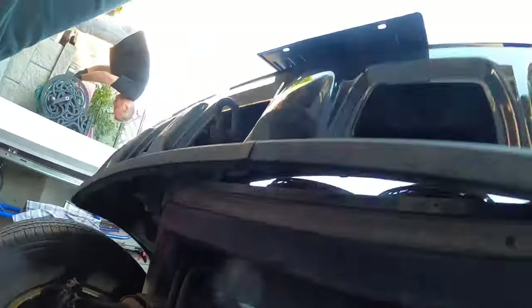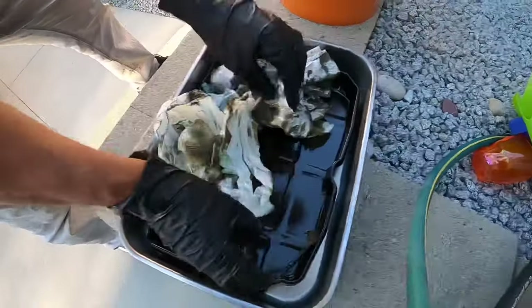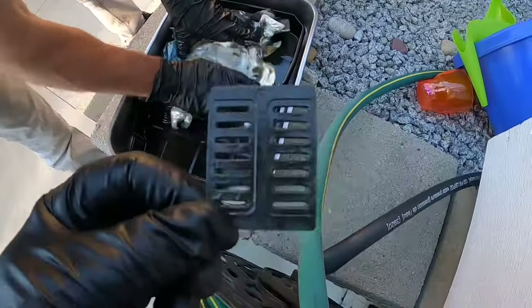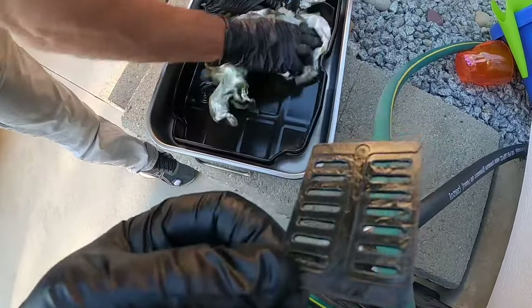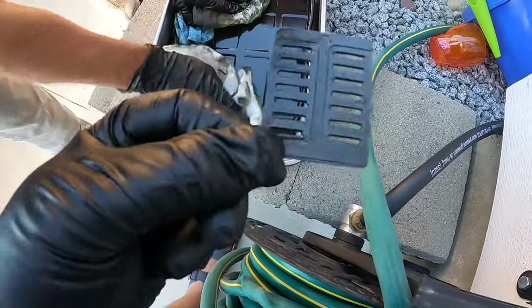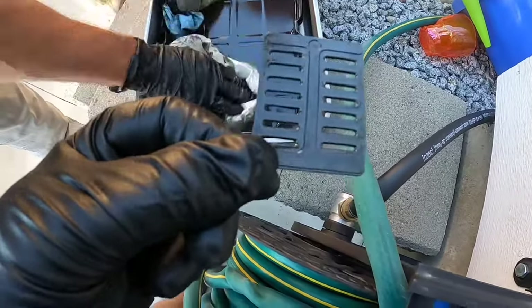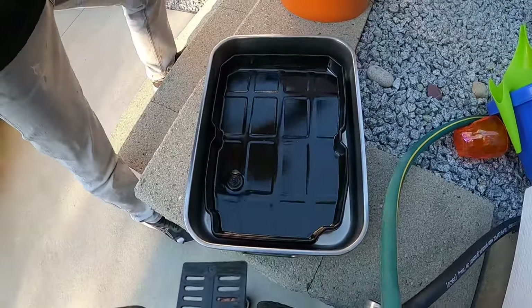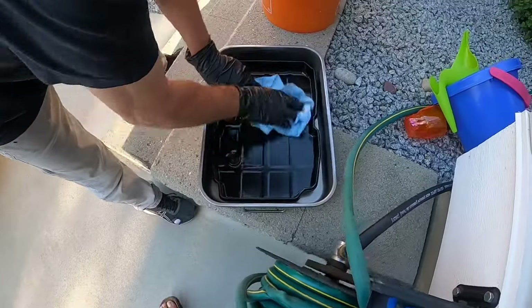Now we're going to clean the pan quickly and put the rubber seal on, then put the pan back on. The pan just had basic sludge in it. There's a magnetic catching piece that sits on the tray — if there's any metal shreddings, this catches them — but this one actually looks fairly clean. It was really sludgy dirty oil, but everything looks okay.